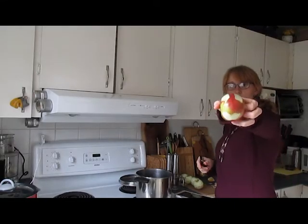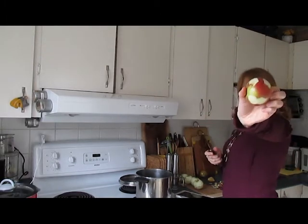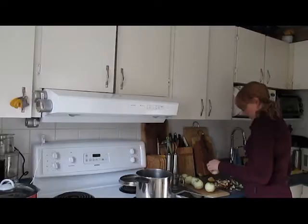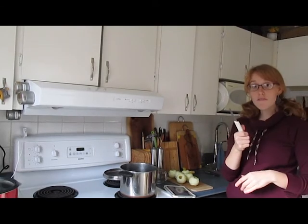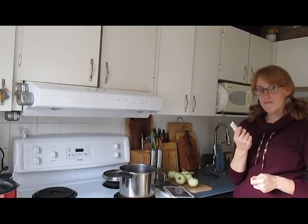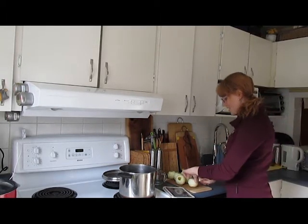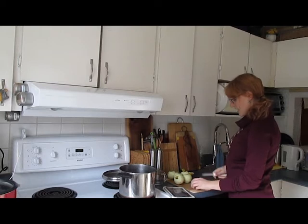Let's start watching me peel apples. I made you a smiley face - just for you. And I killed him. Voila - peeled apples. Now I take my handy dandy knife - kids, don't let me play with this at home - and I do the next exciting thing, which is cutting the apples.